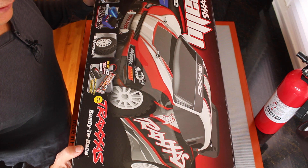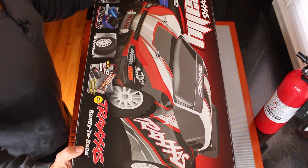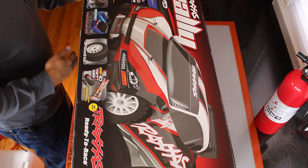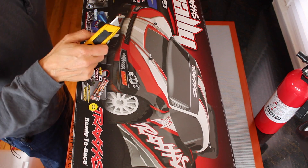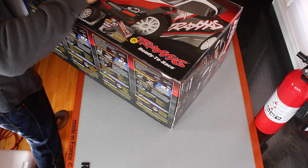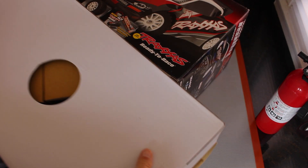For the chassis and the drivetrain of the robot, they use a Traxxas Rally car as the base. So we happen to have one of those here. Let's open it up. It was factory sealed. Looks like it comes out this end. This is a big box.